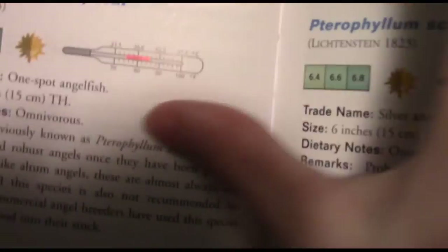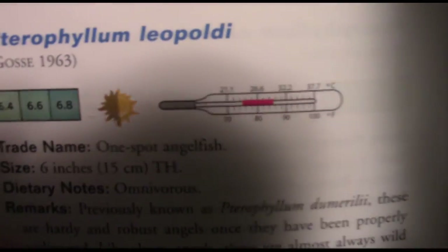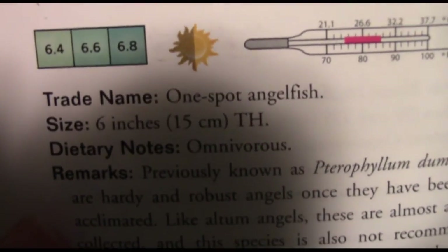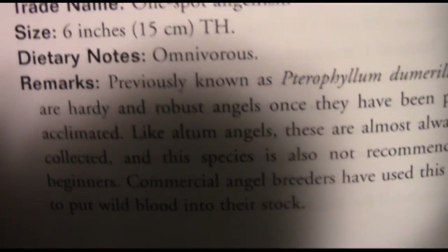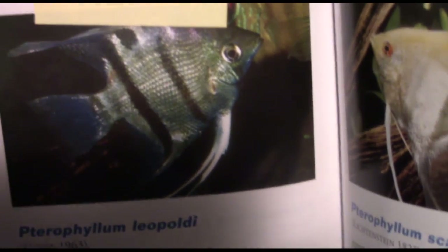Now we're going to move on to the next one in South America. I picked this one specifically because this is a fish I do plan on getting in the relatively near future, which is a species of angelfish — Pterophyllum leopoldi, the one-spot angelfish, also known as the long-nosed angelfish. Size: 6 inches, typical angelfish size, omnivorous. The care is basically exactly the same as a normal angelfish. They're just not quite as customizable — if anything, they might not actually be customizable at all.